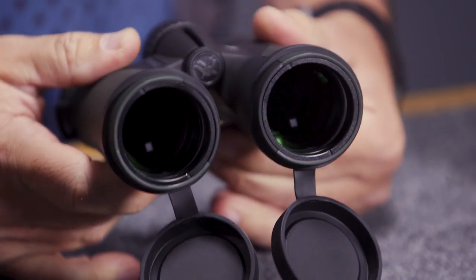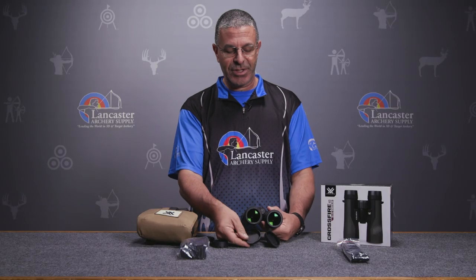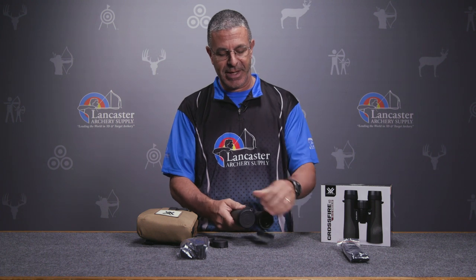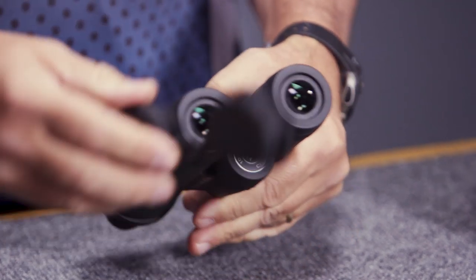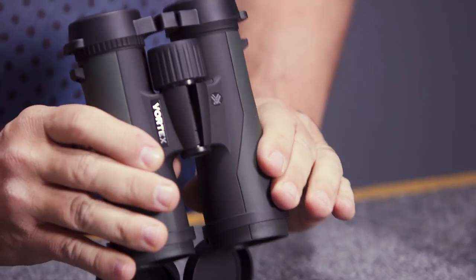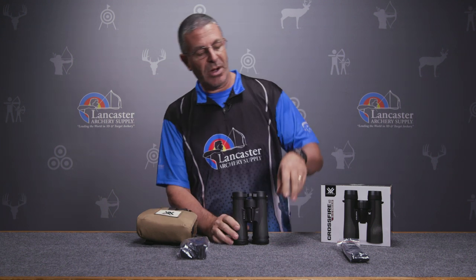Each pair comes with tethered objective covers that stay attached so you don't have to worry about losing them. If it gets rainy or something, just close them up. You also get a removable rain cover for the eyepieces that sits on there nicely.